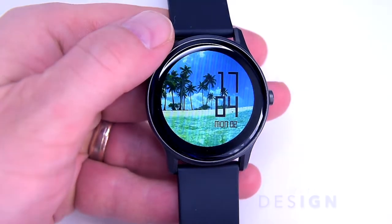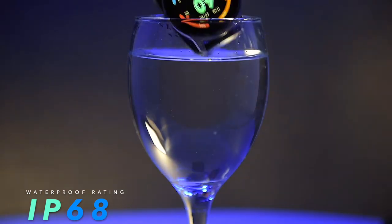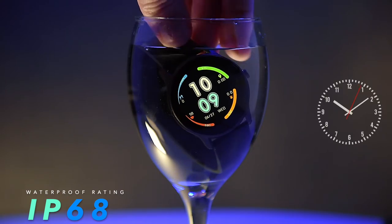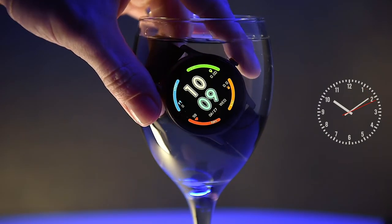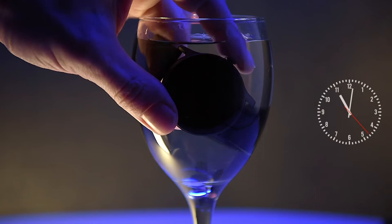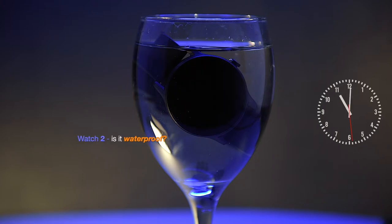The Soundpeats Watch 2 has an IP68 enclosure, rated to resist submersion of at least 1.5 meters for up to 30 minutes. I'm not going to drop it into 1-meter deep water, but I'll use a glass of water to verify its waterproof capabilities. It's 10 past 10 in the morning right now, and I'll try to keep it submerged for at least 5 to 6 hours, checking on the Watch 2 every hour to see if it's still alive — fingers crossed.